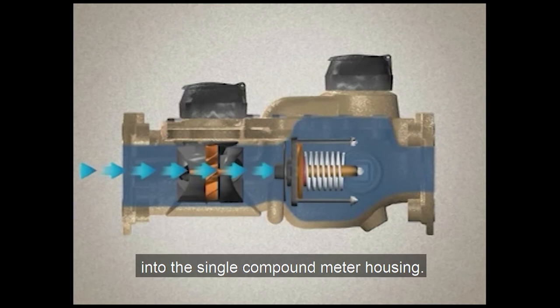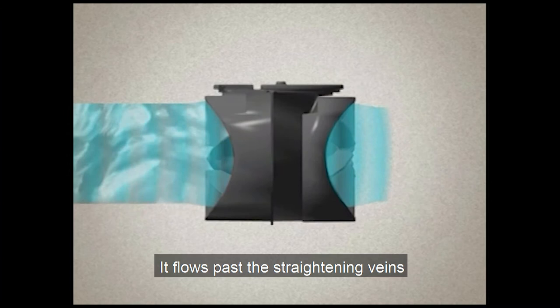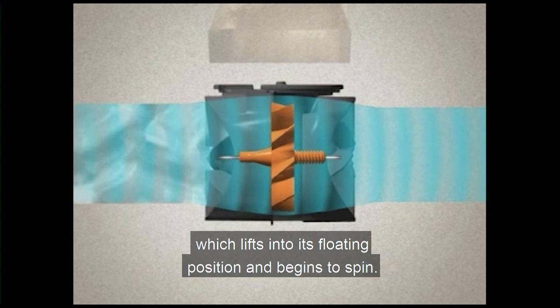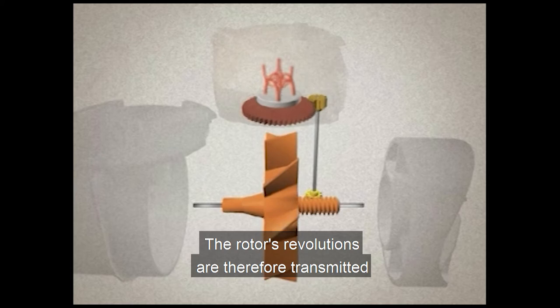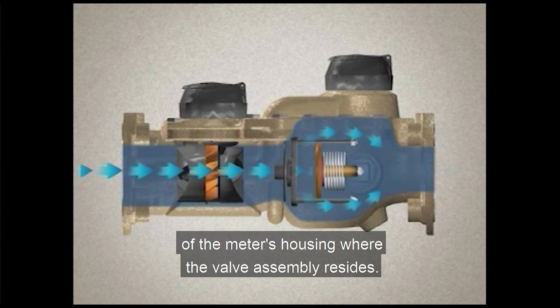Water flows directly into the single compound meter housing. If the water is flowing through the meter in a high flow condition, the pressure differential causes the spring-loaded valve assembly to open. It flows past the straightening vanes at the entrance to the measuring element, helping to condition the water flow. As the water flows into the element, it comes in contact with the rotor, which lifts into its floating position and begins to spin. A right angle worm gear couples the rotor to a vertical spindle, which in turn drives a gear set that rotates a coupled magnet on the wet side of the meter. The rotor's revolutions are therefore transmitted via this coupling through the cover plate to the register. Finally, the water flows into the downstream side of the meter's housing where the valve assembly resides and exits through the outlet. In a high flow condition, a portion of the water still flows through the disk chamber before exiting the meter.